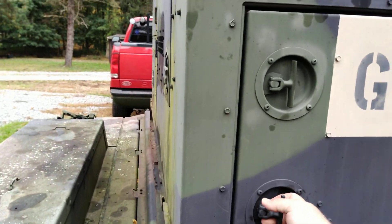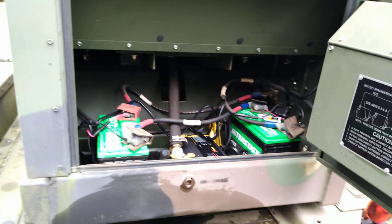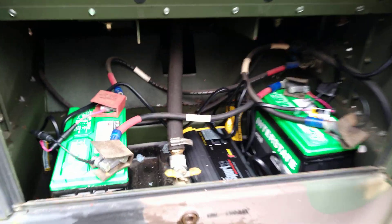Back here in the battery compartment we have two new batteries, and you can see our battery charger with the connector that we put in to the outside.